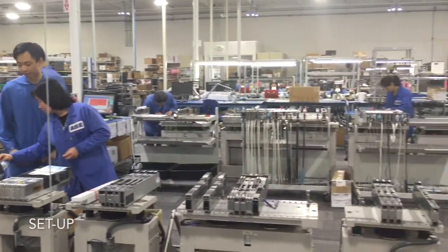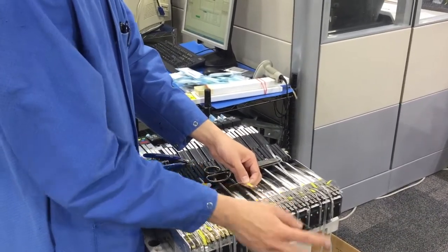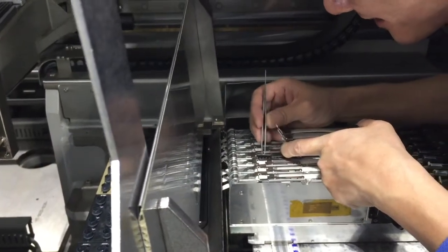Prior to parts placement, each project requires a setup process which includes programming using the customer's information and setting up the component feeders with components that match the customer's bill of material.